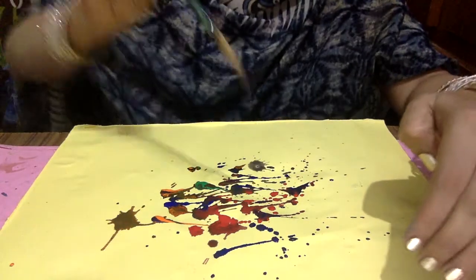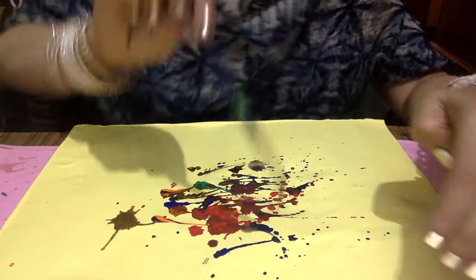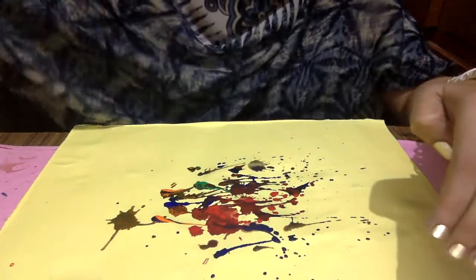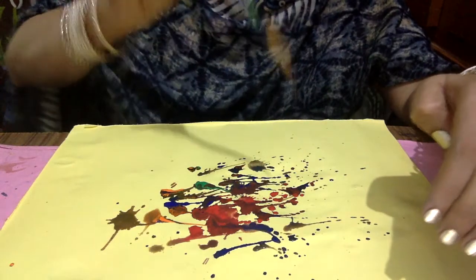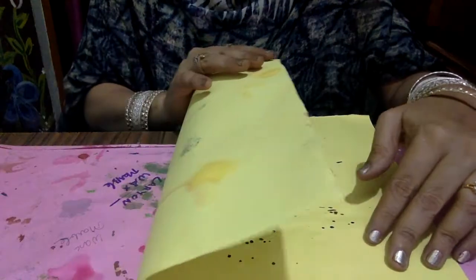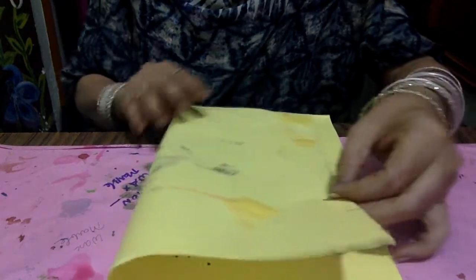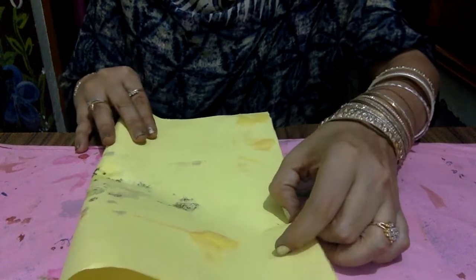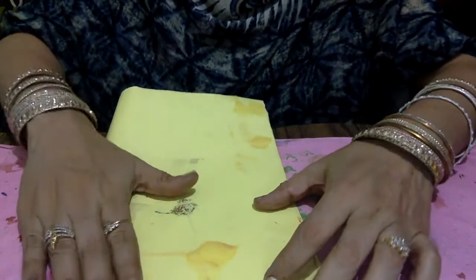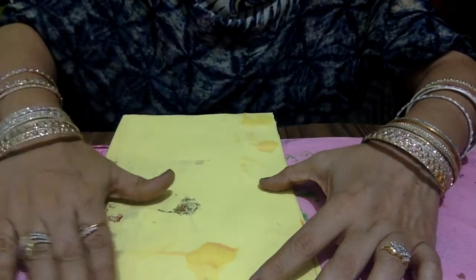And not so dilute and not so thick. The shades I am taking here are orange, blue, green, and red — only some drops of the different colors. Now fold the sheet and press it or rub it very softly.